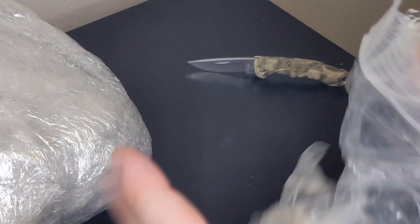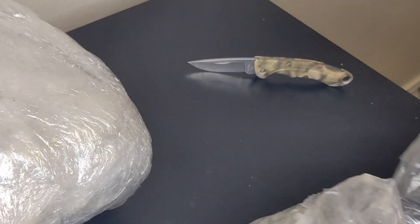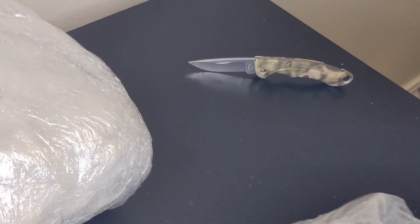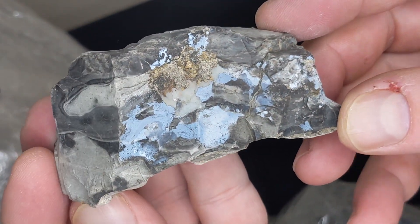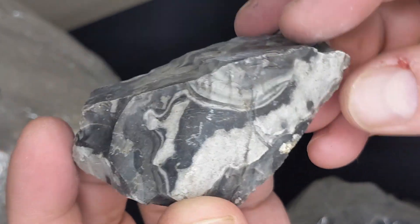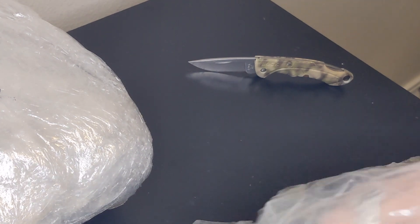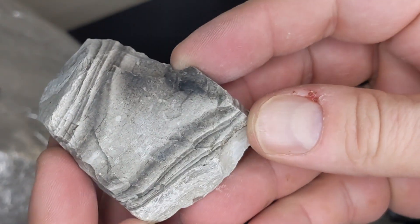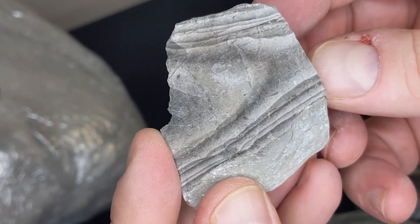Alright, you know what this is — banded agate for the tumbler. This stuff is so pretty, look at this stuff right here. How gorgeous is that? I'm gonna have to cut this one. Said Botswana is cool — this stuff is beautiful, check that out. It's absolutely incredible, wow wow.